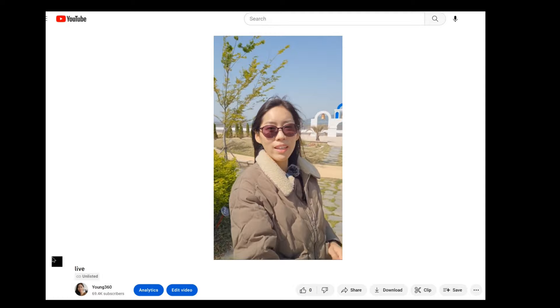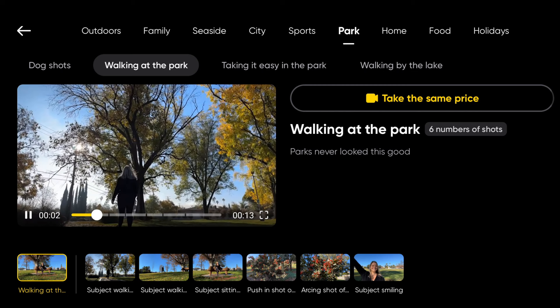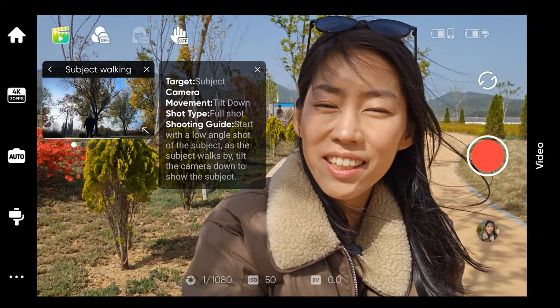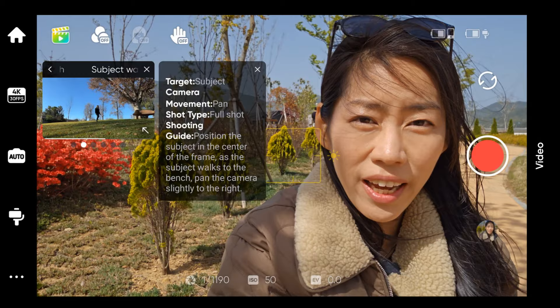Insta360 Flow is like having another cameraman. There are so many different functions in the Insta360 app, but one worth mentioning is Shot Genie — it actually recommends what kind of shot you can take. Let me see what it recommends while I'm walking in the park. It's like having a director in your hand: it tells you exactly what shot to get, for example starting with a low angle for a beautiful effect, then guiding you to the next shot.